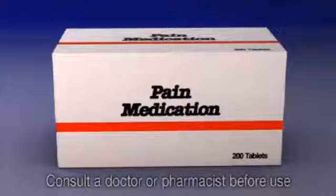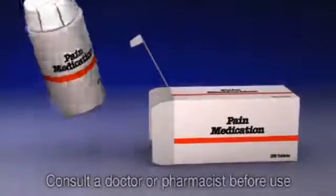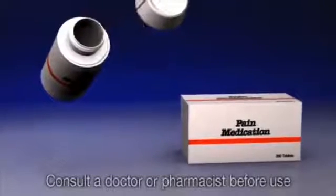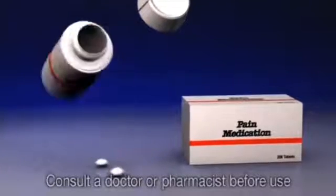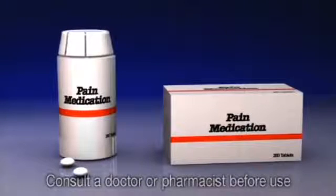After the successful completion of the bridge, you may feel some discomfort, mild pain on biting, or sensitivity to temperature changes for a few days. As advised by your dentist, you can take an over-the-counter pain medicine to alleviate the discomfort. If these symptoms persist more than a few days, visit your dentist.